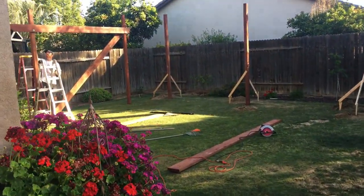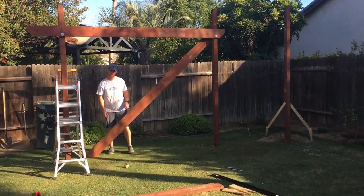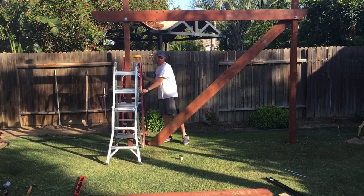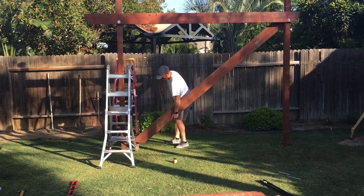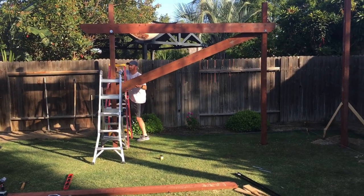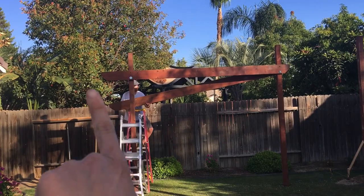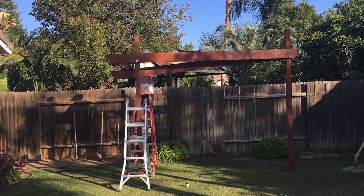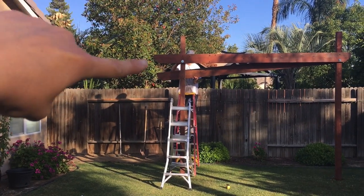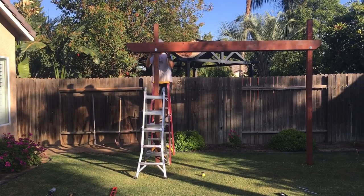He surprised me out here — I can't believe he did it; he put that up all by himself. It looks really good. It's not totally centered, and that's on purpose because we're putting a swing — like a rope swing climbing rope thing.